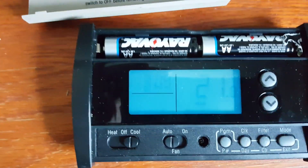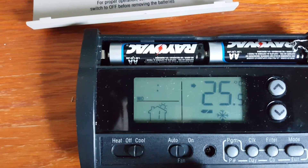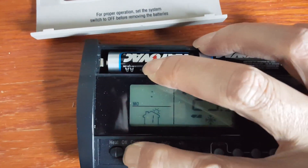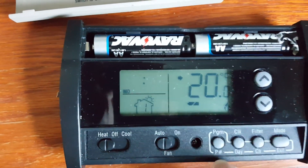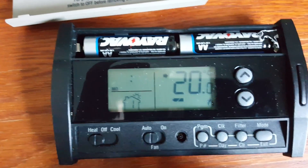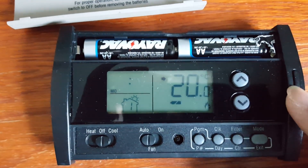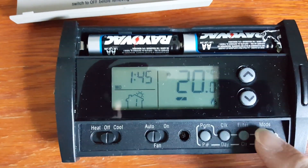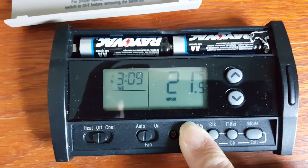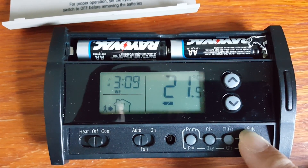Switching to cool mode and pressing program brings up the programming mode — you will see a freeze icon appear on the display. In heat mode, a fire icon appears instead. This is also how the low battery icon looks: it will be flashing but will not make a sound. When the low battery icon appears, the backlight does not work and pressing any button will not turn it on. Pressing the mode button enables the permanent hold.